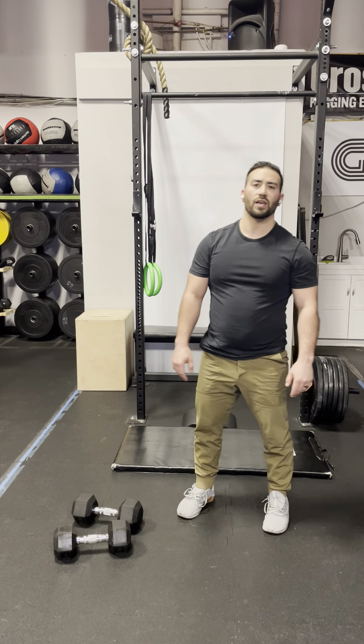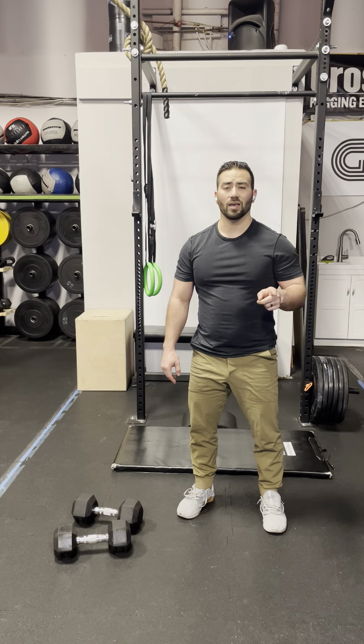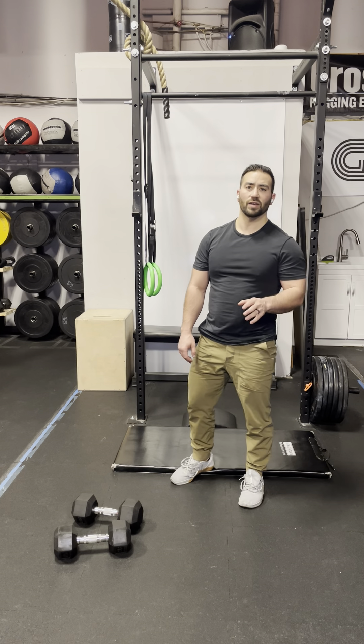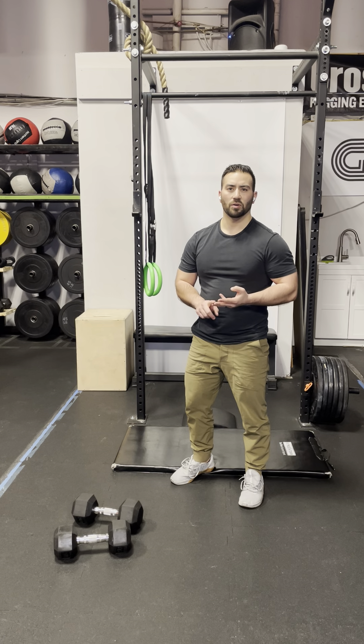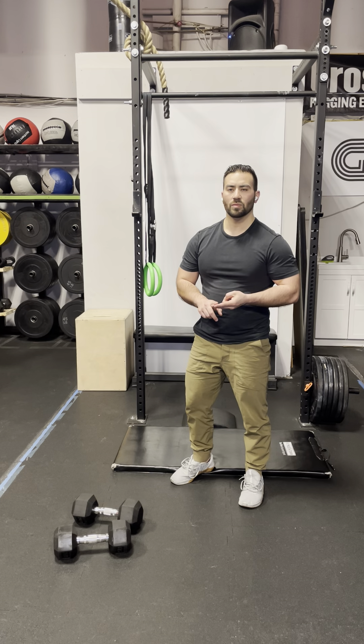Once you're done your five sets of eight reps of that bent-over row with the pause — a.k.a. a pendlay row — you're going to move on to the Metcon. For the Metcon, we have a chipper-style event: 50 reverse burpees, 40 sit-ups, 30 hand-release push-ups, 20 dumbbell thrusters, and 10 renegade rows. RX weight for the dumbbell thrusters and renegade rows is 50 pounds for men and 35 pounds for ladies.